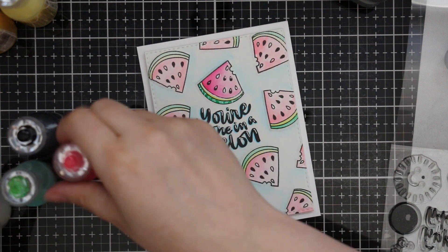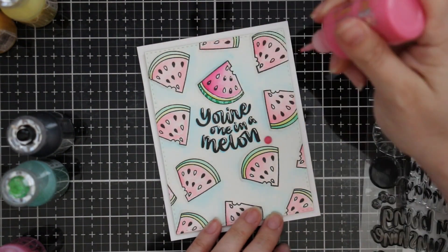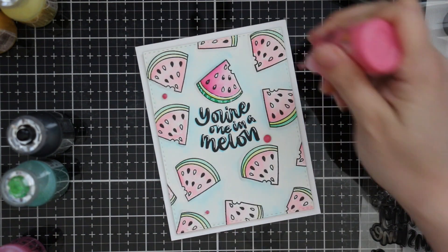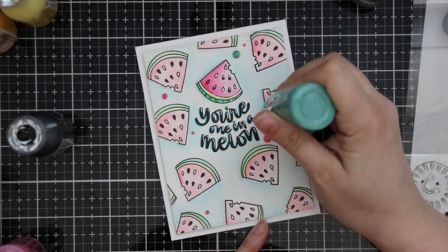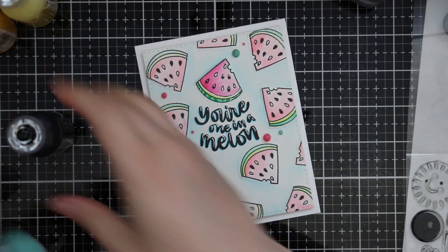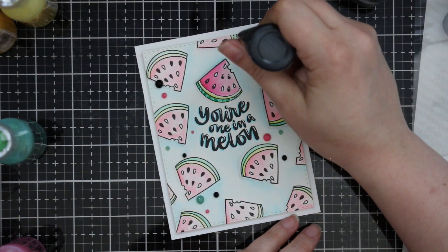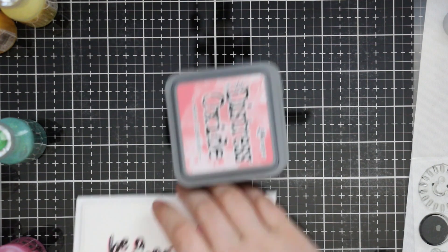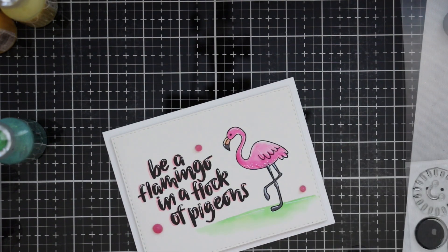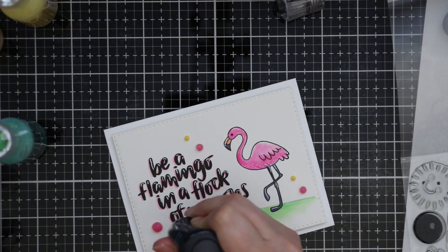As a final embellishment I pulled out a bunch of Nuvo gloss drops and summer glitter and added those liberally to the cards for a little sparkle and shine. I do one card at a time when adding gloss drops so I don't smear them. They need a good 24 hours to dry completely. I tap each card front firmly onto an ink pad or work surface to help smooth and flatten the gloss drops so they look more like enamel dots, then set each one aside to dry.